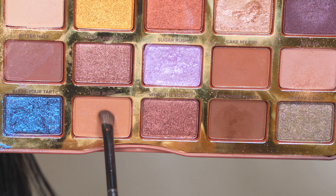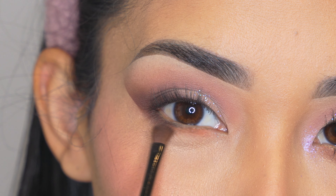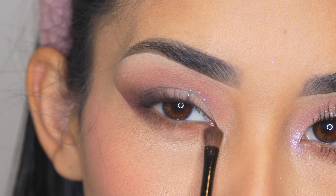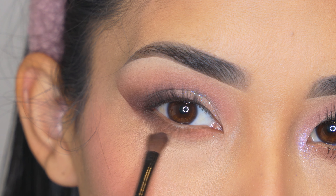Then I'm going to apply a lighter brown eyeshadow on the inner part and I'm just going to make sure that it blends out really good with the dark eyeshadow. I just didn't want this area to be too dark.